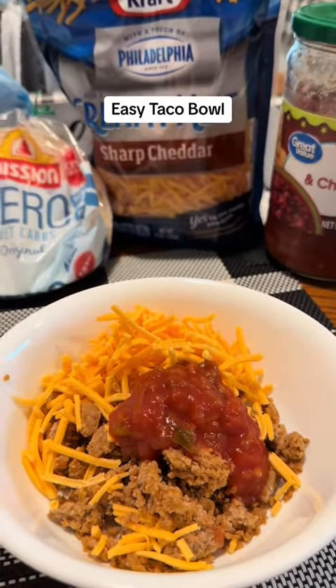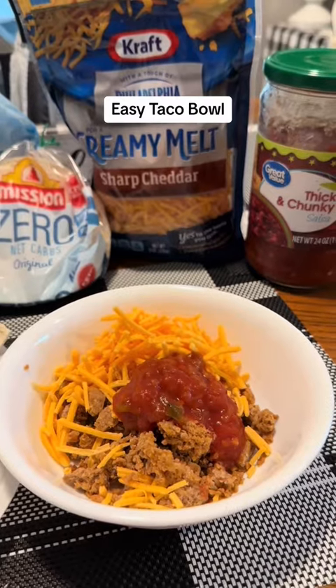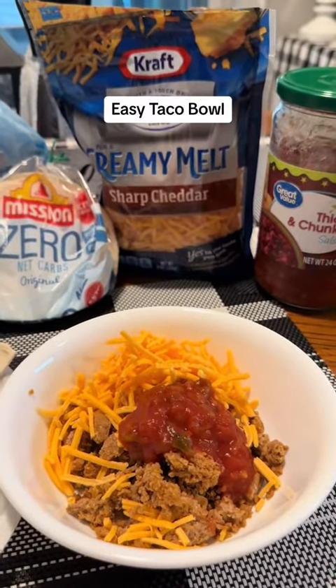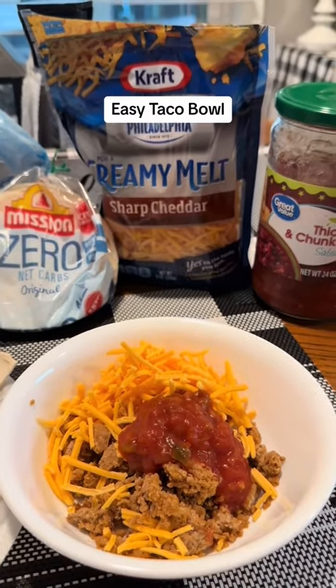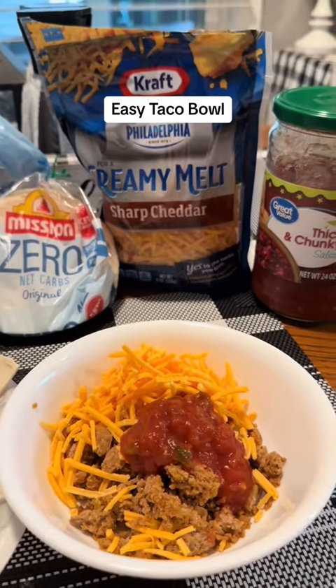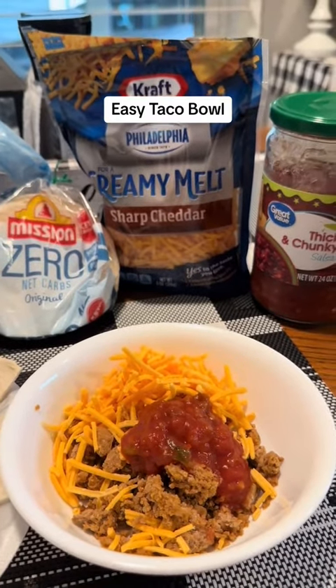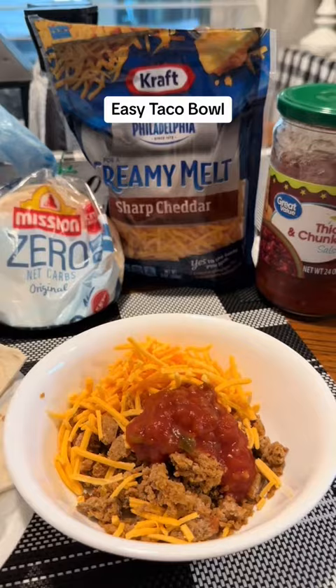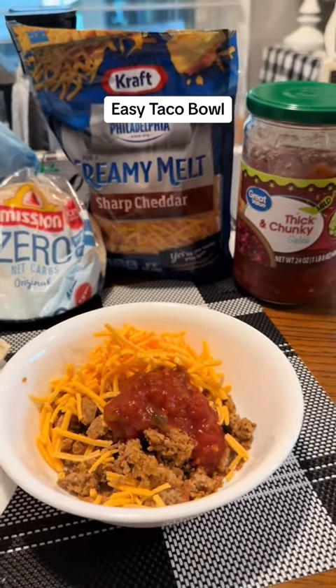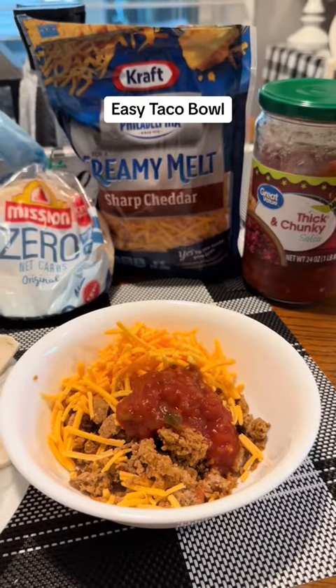I'll probably put a little bit of taco seasoning in mine. If you don't use the Morning Star grillers crumbles, you can use turkey meat, you can use ground beef — you can use anything you want as long as it's on your program that you're following for your bariatric needs. This aligns with mine. This is something I've gotten used to cooking and something I really enjoy.